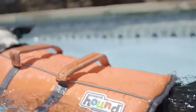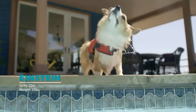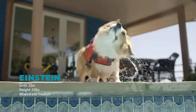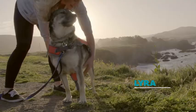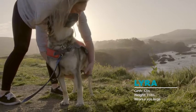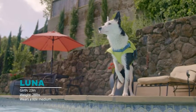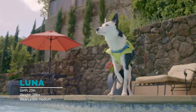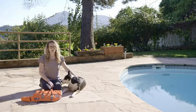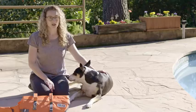All dogs are different, so it's important to take into account your own dog's unique traits before ordering. Large-shouldered and long-torso dogs may need to size up for an appropriate fit. Also, if your dog measures between two sizes in weight or girth, choose the larger size up to ensure an appropriate fit.